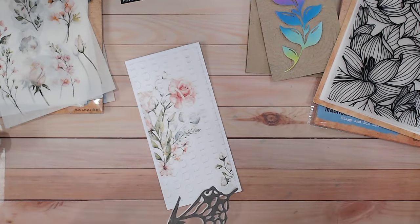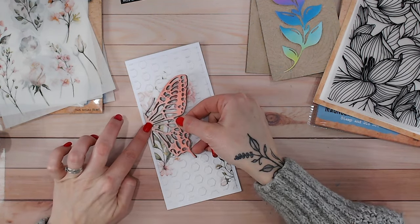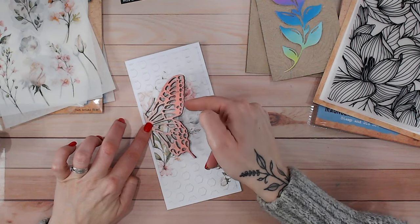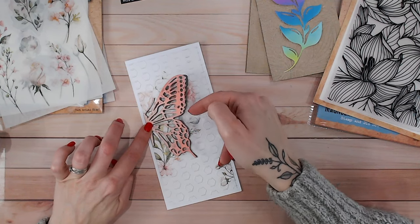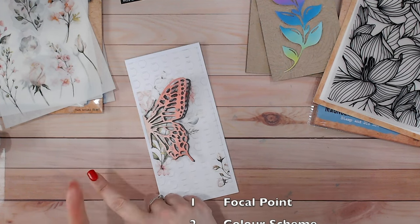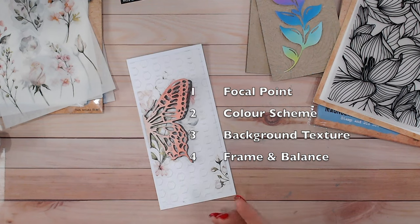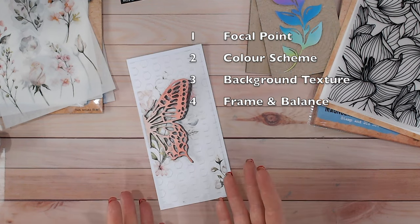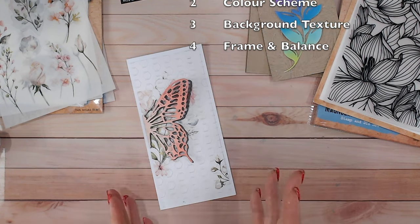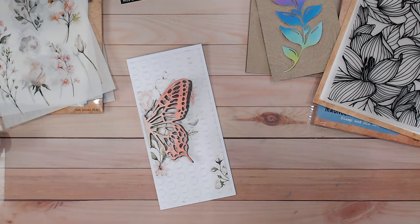To add more dimension without actually adding foam, I'm just going to glue my butterfly down by the body but not the wings, so we get a little bit of lift there. Let's recap this one so far: I've got my focal point, I've chosen my colours and got contrast in there, I've got background texture, I don't need to add a frame but I have balanced the card, and I can move on to the last step in a moment.